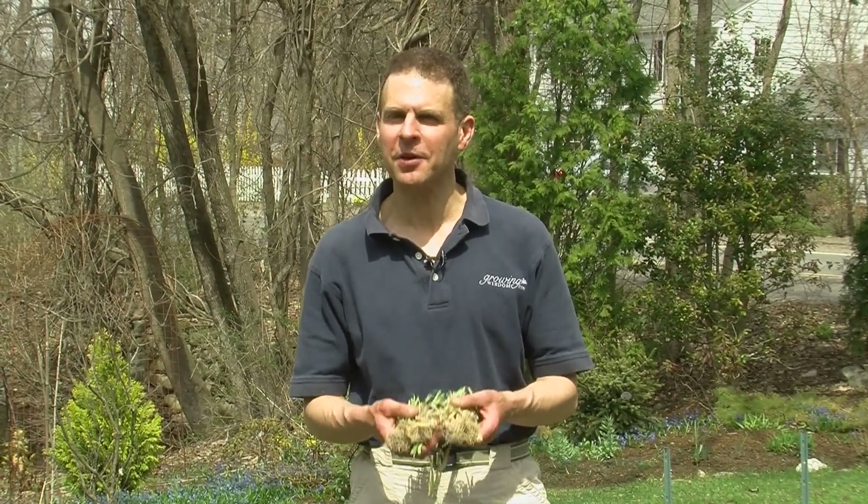Hi, I'm Dave Epstein, and welcome to this edition of Growing Wisdom, where today we talk to you about how to plant some onions.